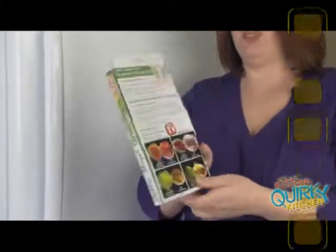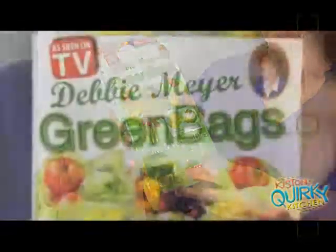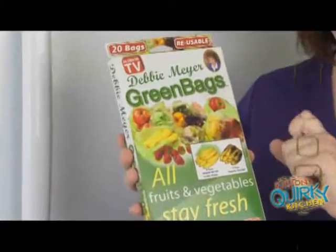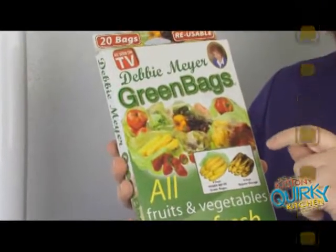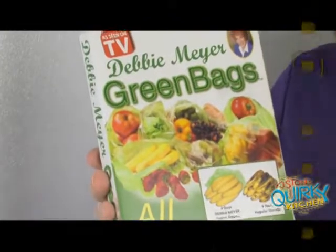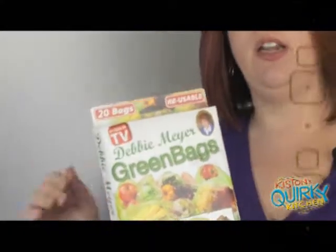I have used this for pretty much everything advertised on the box. Strawberries have lasted me two weeks. Any type of lettuce will last over two weeks as well. And currently in my refrigerator I'm keeping celery, which is a very fickle vegetable.